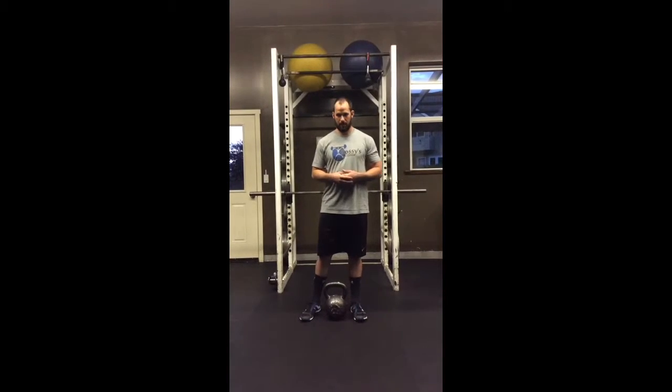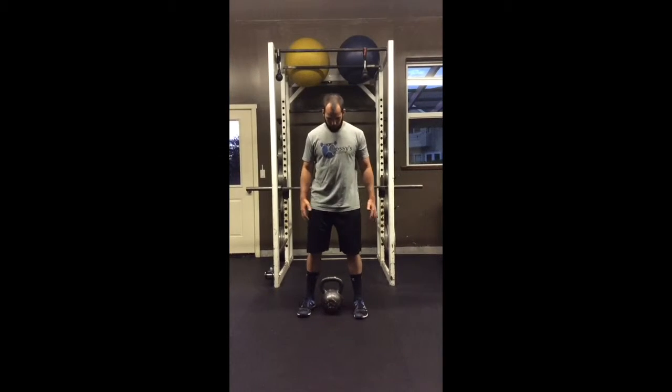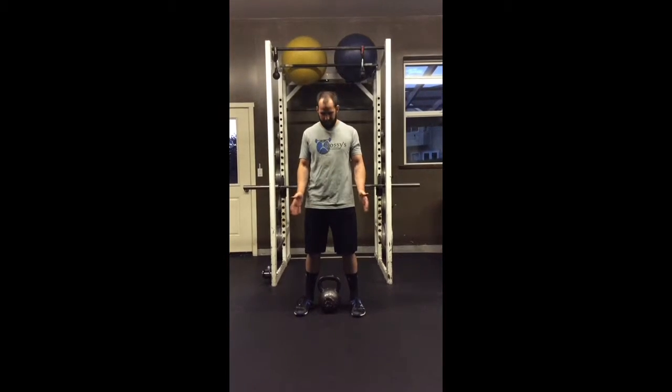Hey guys, I'm Adam. I'm going to do a video demonstration of the kettlebell deadlift. So the first thing is going to be your feet and your setup. You want to get it set up just shoulder-width apart.